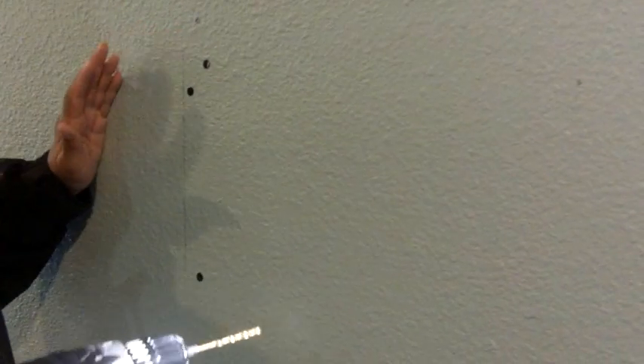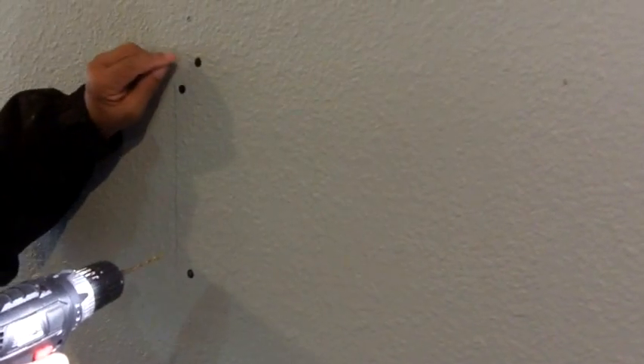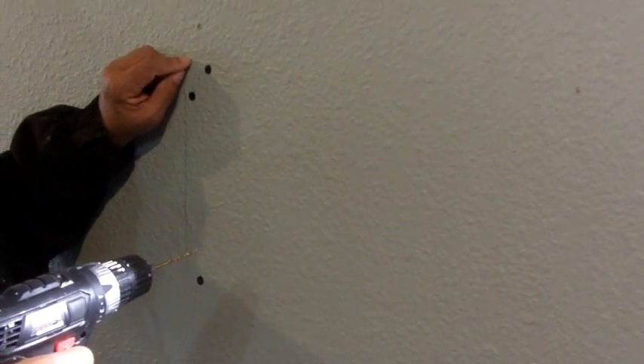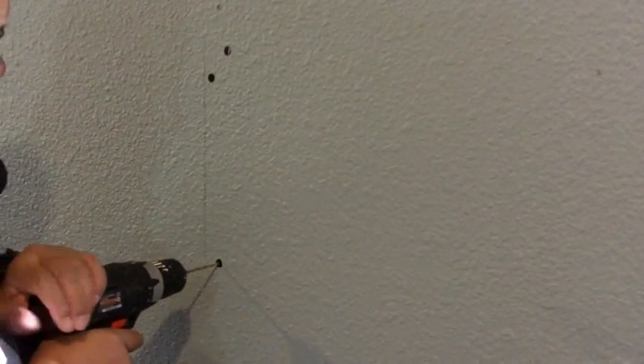Now it's time to drill our pilot holes. What are pilot holes? Think of them as a starter hole for the screw, so the screw doesn't have to work extra hard — remember, we're tying into a stud. So I'm going to make my first pilot hole here.